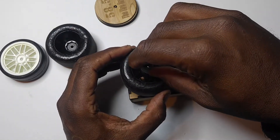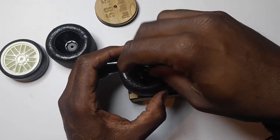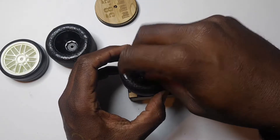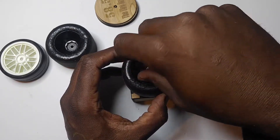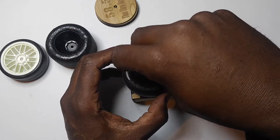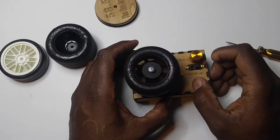Everything is finger tight. Just take it nice and easy, nice and gentle, and just keep going until it snugs down just a bit onto the F1 tire. The thumb nut should center that tire up for you just fine, and there you go.